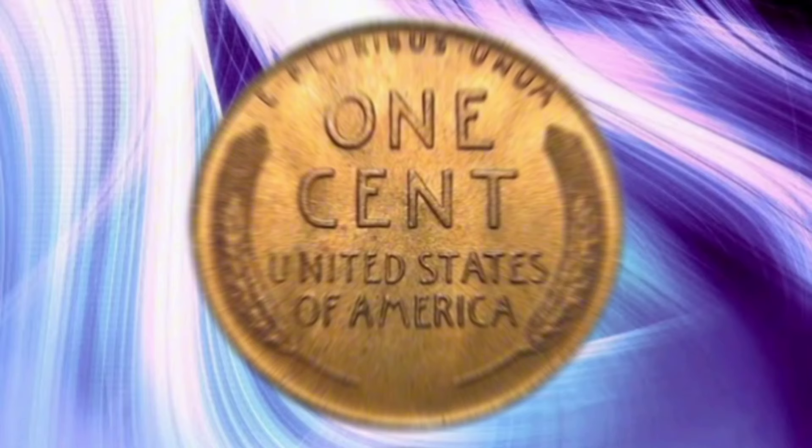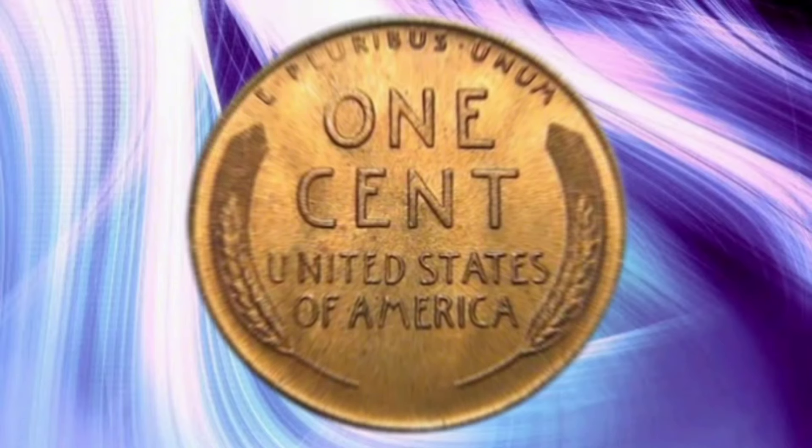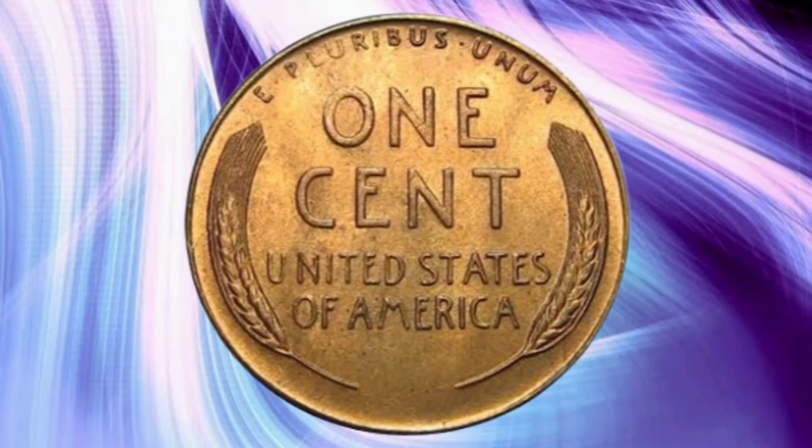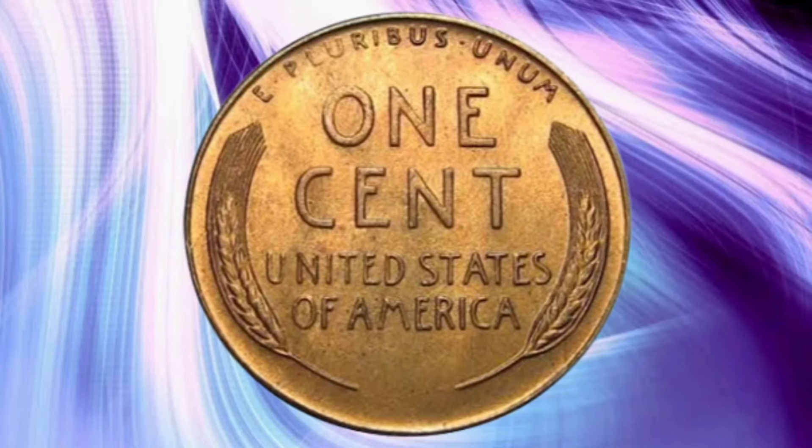Amidst this backdrop, the U.S. Mint continued to produce coins that would become staples of everyday transactions. One of these coins was the Lincoln Cent, which had been in circulation since 1909.